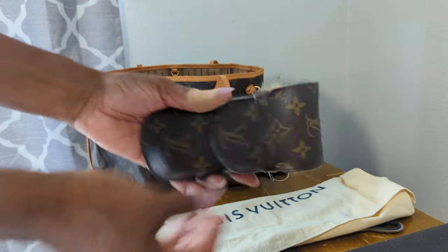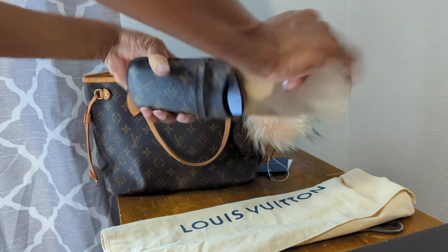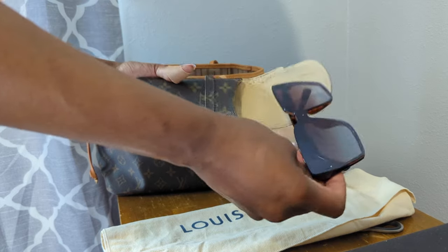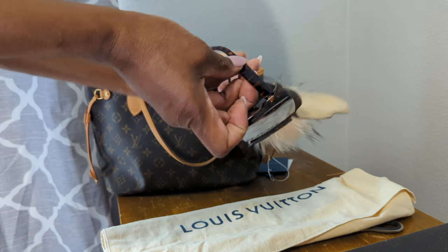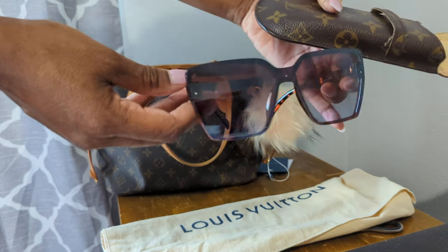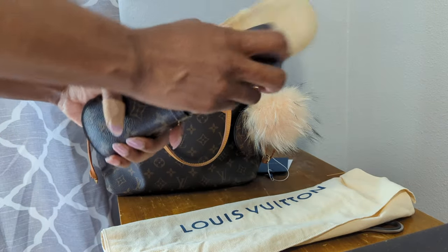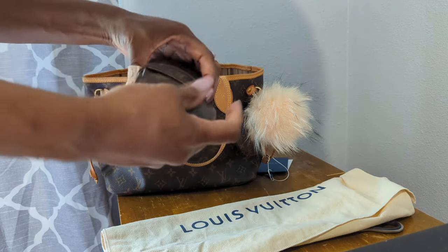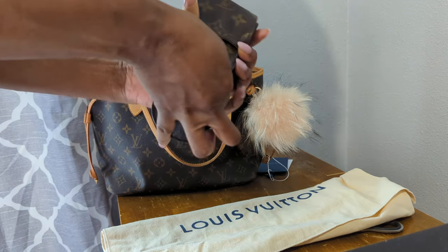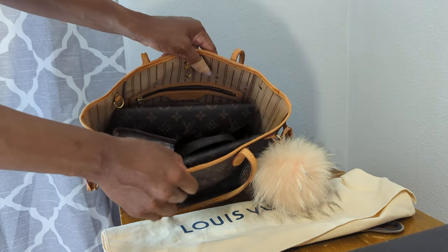There we go! And I have my vintage Louis Vuitton sunglass case. I love these glasses — they are not designer. I do have a pair of Louis Vuittons, but these are just Martha Stewart's and I love how they look. I mean, if Louis Vuitton or Chanel or any of the brands — if I like it enough, but I don't right now — I don't see spending that money on it. So I have these and I rock them in here.